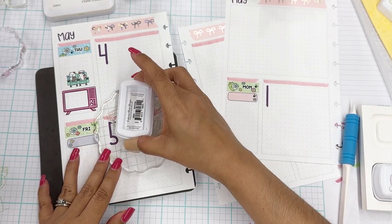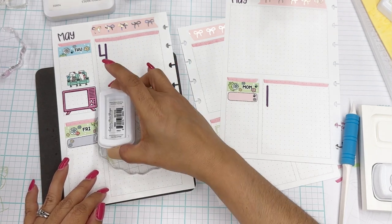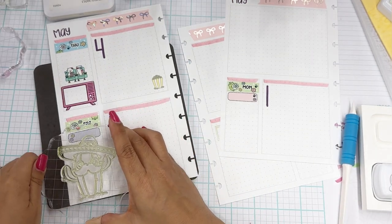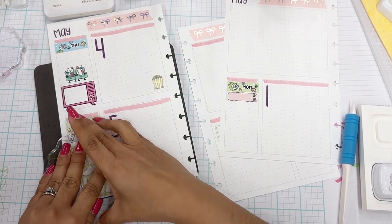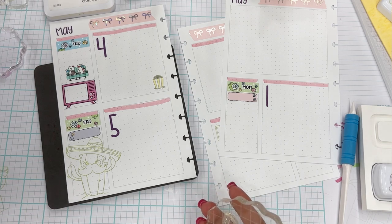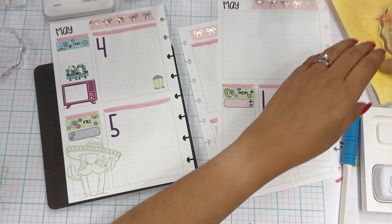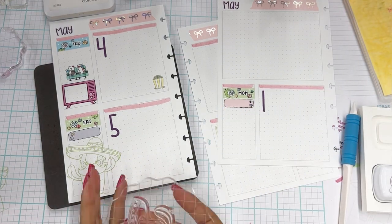I'm going to go ahead and take the ink to the stamp for this one since it's a pretty big stamp. Part of me wants to stamp off on the practice paper first, but part of me wants to just go for it. Whenever you're holding your ink and taking the ink to the stamp instead of the stamp to the ink, be really careful — I'm right over my planner pages and could easily drop this, especially because I have a bandaid on. Now, if you're getting comfortable with your stamping, you can always use a stamp positioning tool. You can fit planner pages in the 12-inch version.